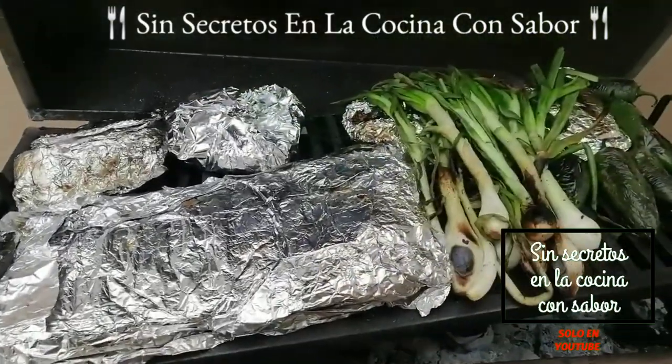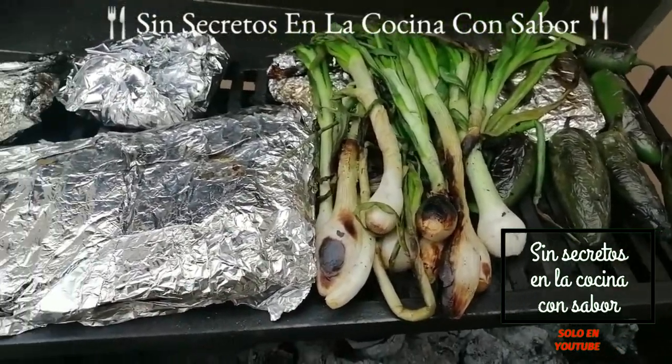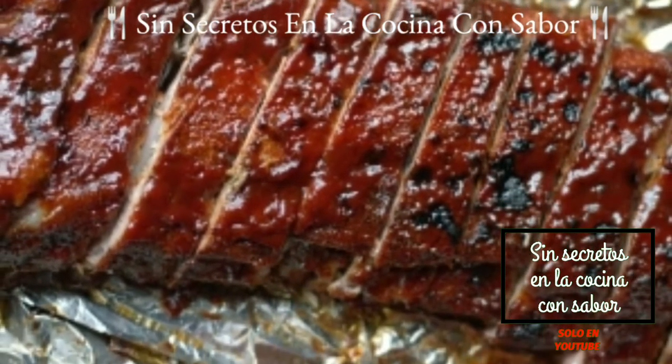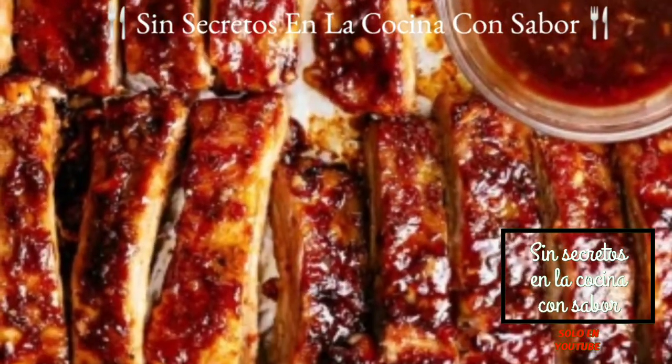Pues así quedaron nuestras costillas a la barbecue el día de hoy. Espero te haya gustado la receta, comenta al realizarla, compártela con tus amigos y suscríbete, es gratis. Regálame un dedito arriba y recuerda, todos pueden cocinar. Hasta luego.